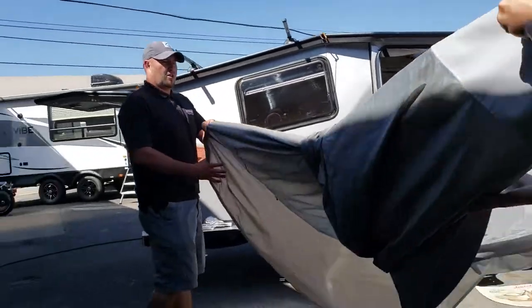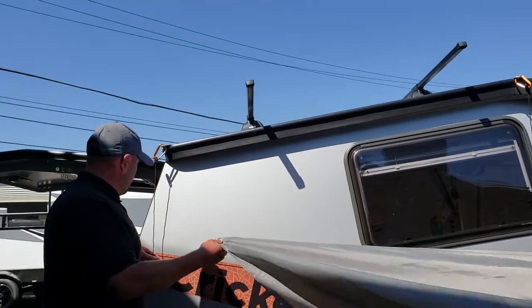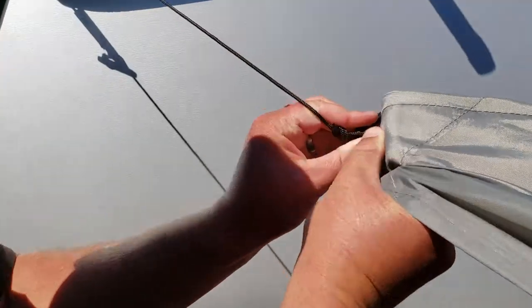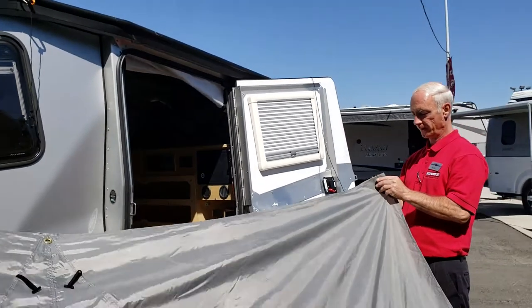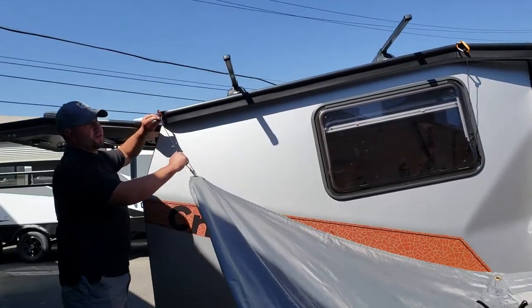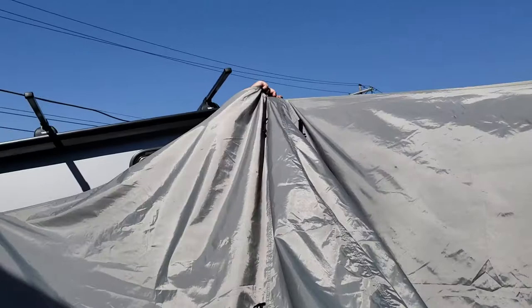Now that we have the top down, we're going to put the attachment on. First attachment goes here. You probably need maybe three people to put this up. Close the door. Put the middle one in.